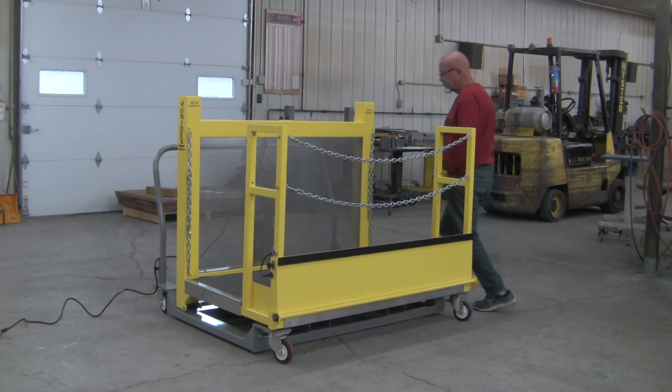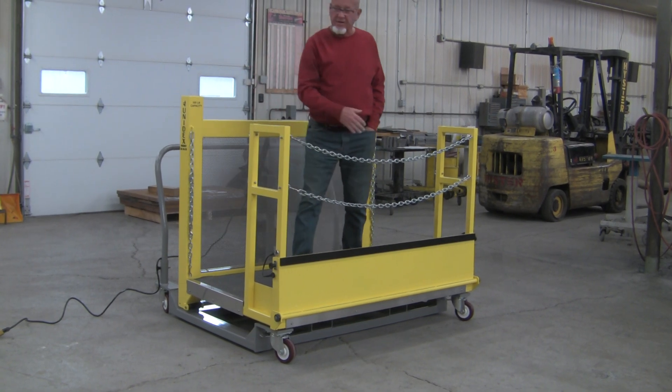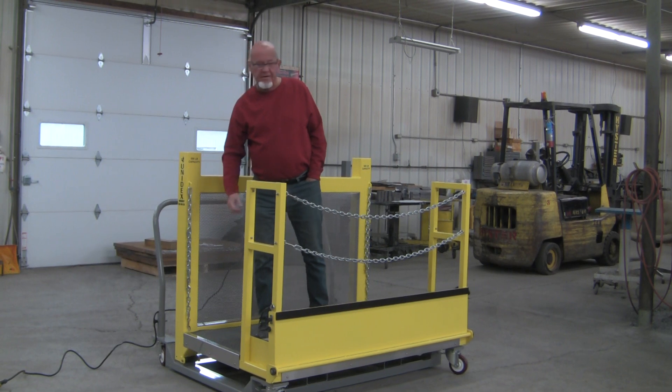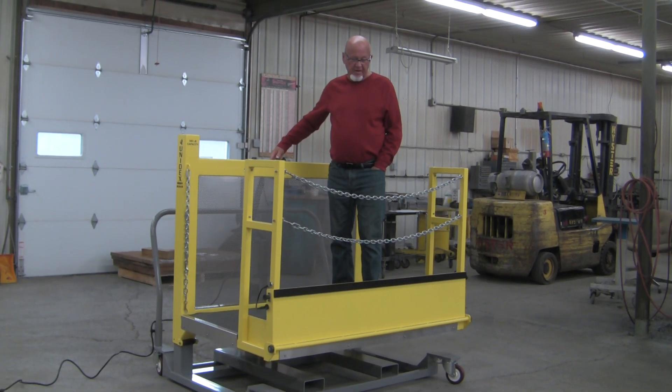It takes the operator up and down, and it's also mobile — they can push it around. The kiln card is very long, so they'll have to approach it a couple of times. Their parts will be brought up here, and this unit will take them up and down to the kiln car height.